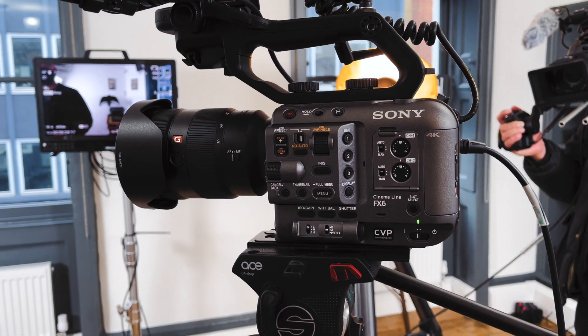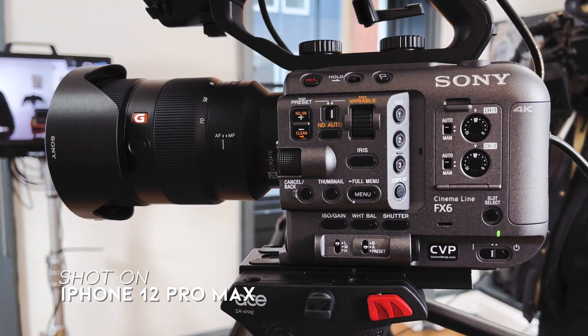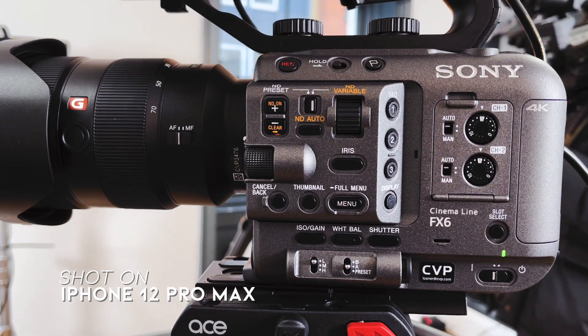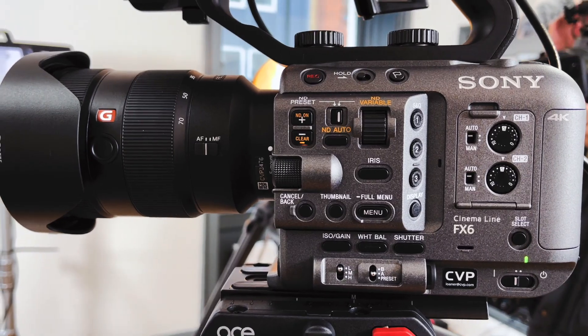Hey guys, Hakuna Matata. I hope you're doing well. Sony FX6 — I am invited by CVP to go and demo, play around with the Sony FX6, just for me to have a flavor of what the camera is, and also to put a little bit of space in the office in Central London. So I am going to go, I'm going to get ready.